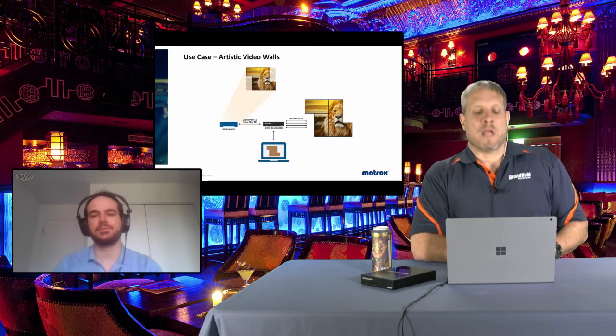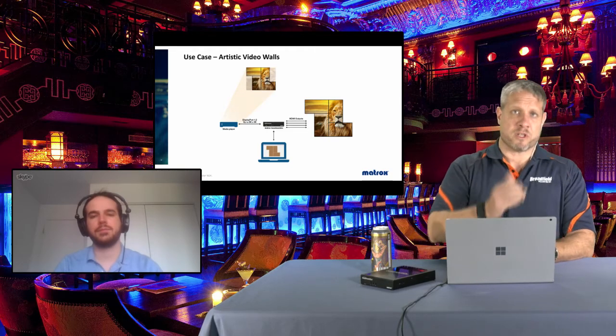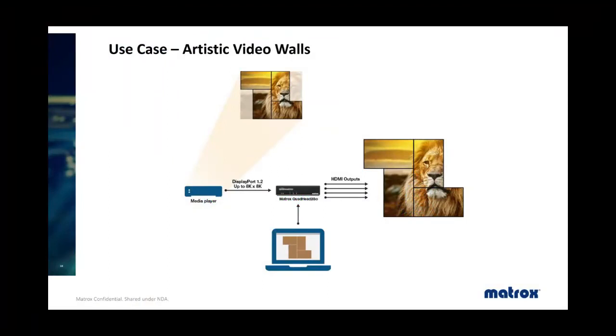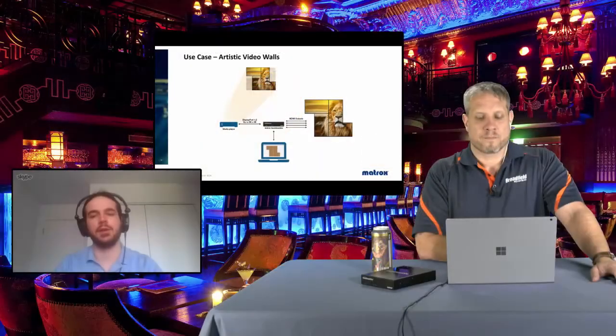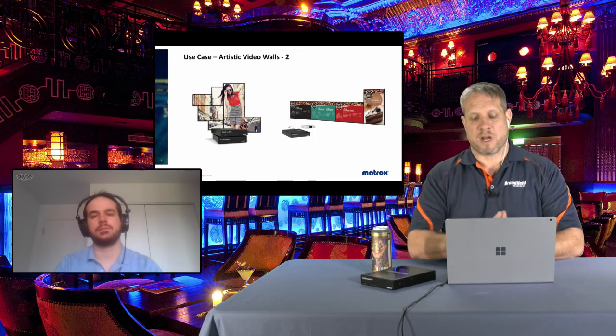Another key use case is artistic video walls, particularly popular in retail. The monitors don't have to be set up in a grid formation — you can arrange them in interesting patterns to complement the display itself. A media player plays a regular rectangular video, and within the software you choose which portion of the video to show on each specific monitor. Some video content is intentionally left out, creating the artistic video wall effect.